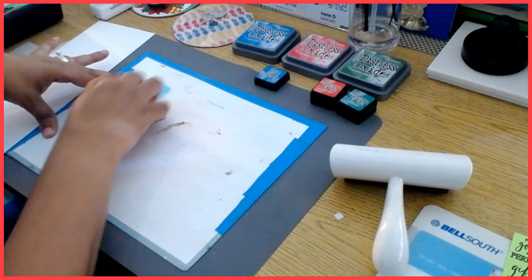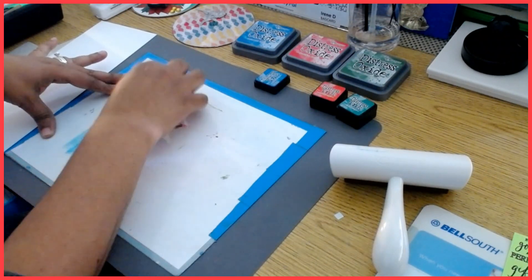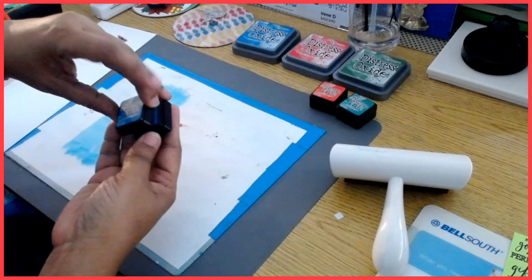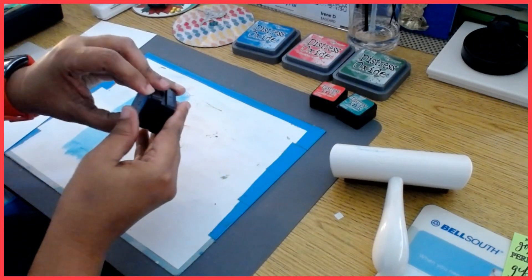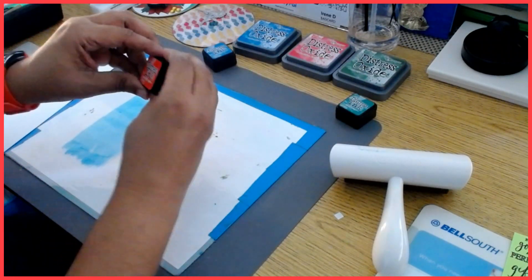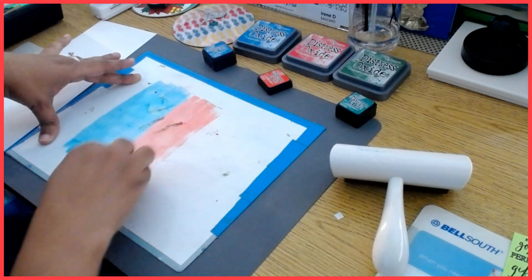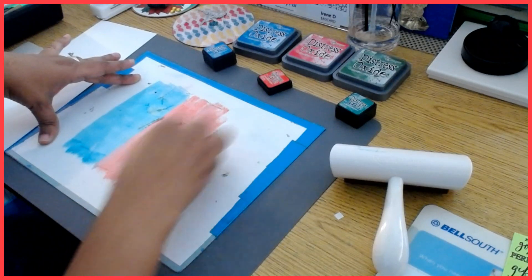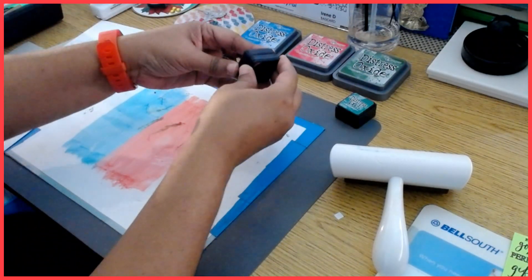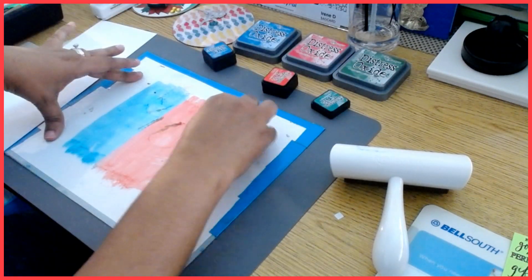So right now I'm just going to be applying some of this ink here — this is the Mermaid Lagoon distress ink — and I'm going to be adding next Candied Apple in the center, and then the last one, Lucky Clover, on the end.